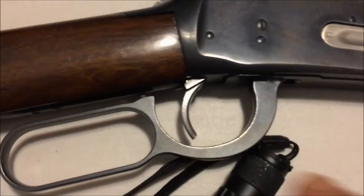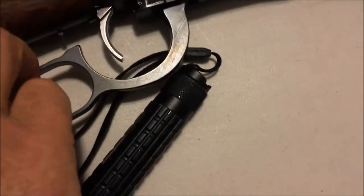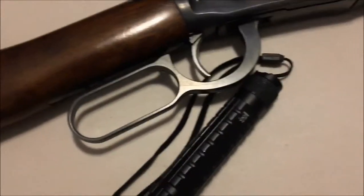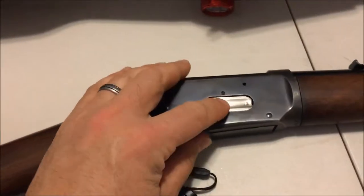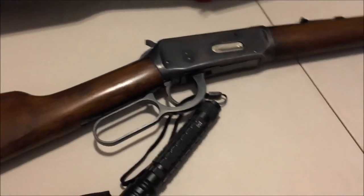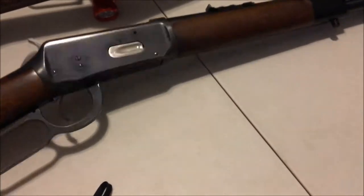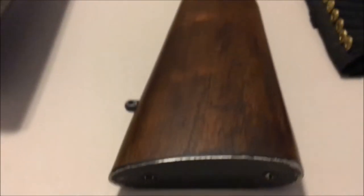It does have a little safety under the lever — see this little button here — unless the lever is completely pushed down you can't pull the trigger. If you push the lever down, the trigger engages. It has a side loading gate so you just push the rounds into the tube. It's either a 5+1 or 6+1, I can't remember. Overall it's been a great little shooter — looks great, handles great, it's a nice heavy rifle with not too much recoil even though it has a steel butt plate.